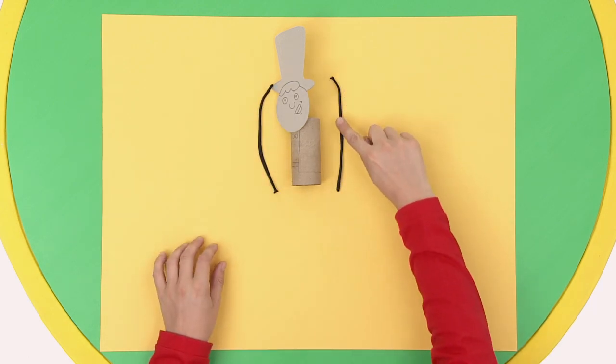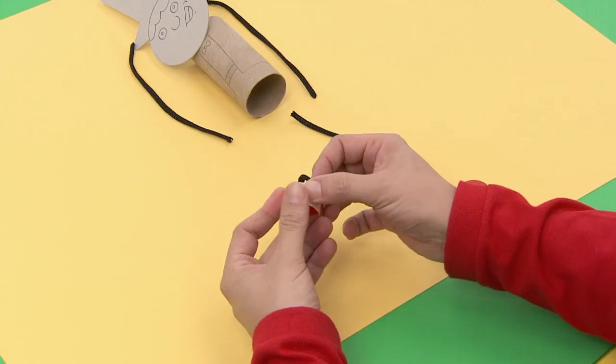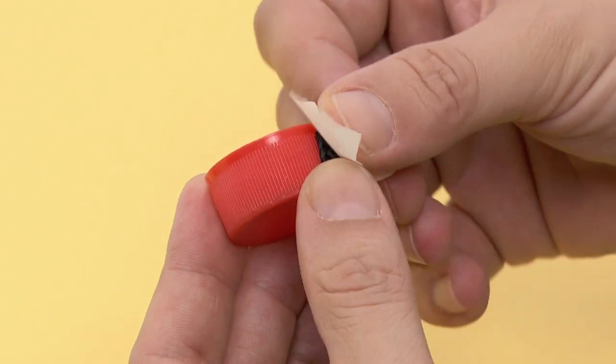Now cut two pieces of string for Tuna's arms. For his legs, you'll need bigger pieces. Stick the legs to two plastic bottle lids. Tuna's big dancing legs are the most important part.